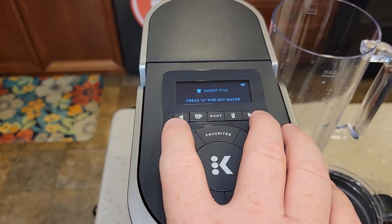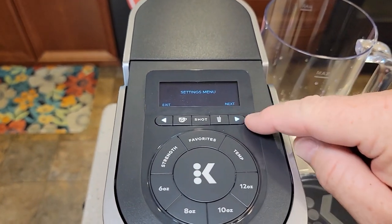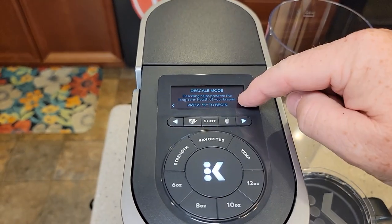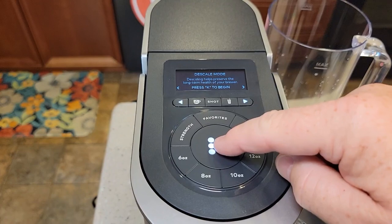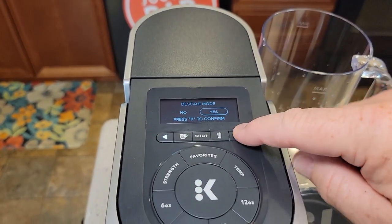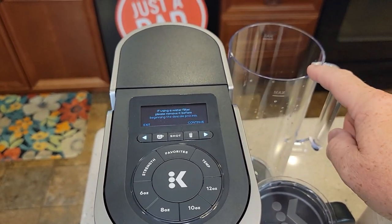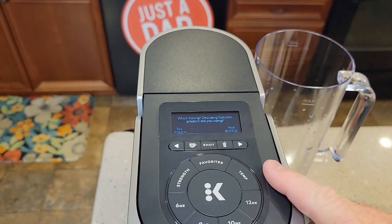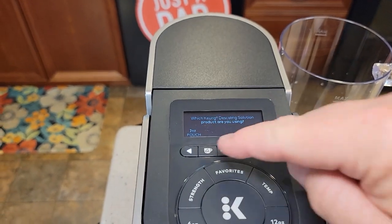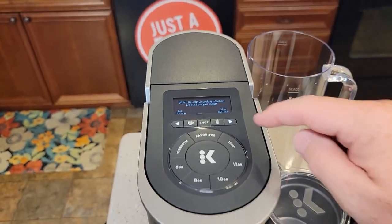Press these two arrows side by side to go into menu mode. The arrows are lit up. Go to next — that's Wi-Fi, then descale mode. Press the K button to enter descale mode. It's going to say, do you want to? Yes, press the K. If you're using a water filter, remove it — we removed it. Press continue. It will ask: which Keurig descaling solution are you using — the 2-ounce pouch or the 14-ounce bottle? I'm using the 14-ounce bottle, so click next.